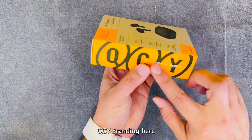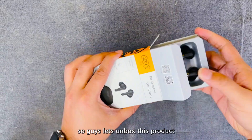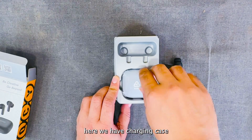You can see here QCY branding, and here is our wireless Bluetooth Airbird. As you can see the design, I have here in black color — it looks very premium. Here we have the charging case.